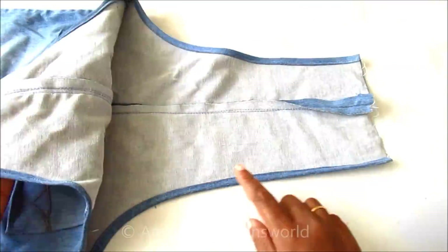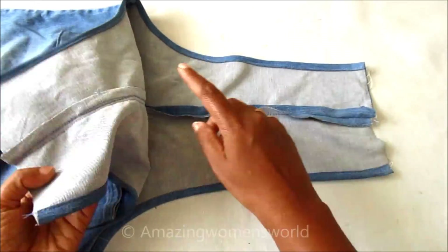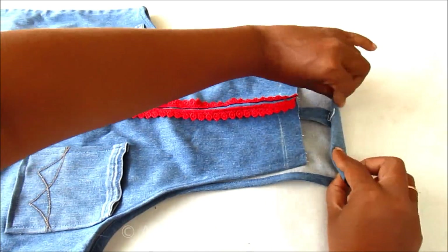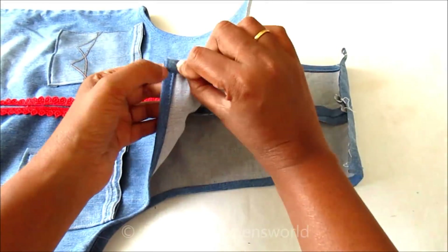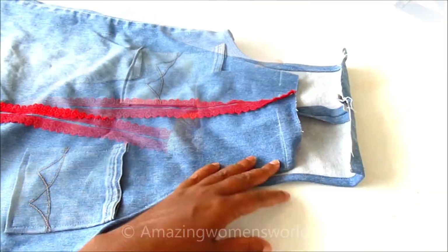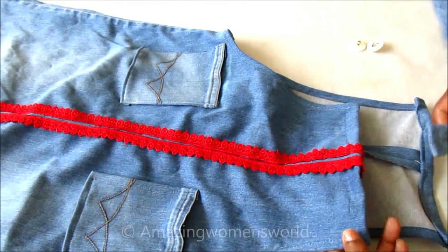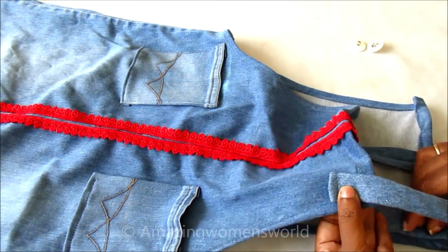Done with the stitching — this is how the concealed armholes look. Now I'll conceal the top neckline by double folding and give the stitch on both panels. Then I'll join the buttons with the straps, placing the strap and giving the stitch for the joining of the button.